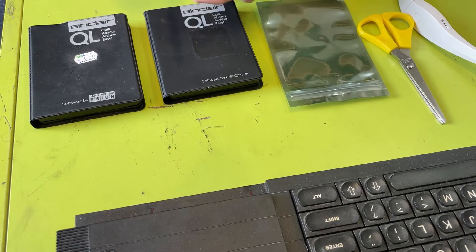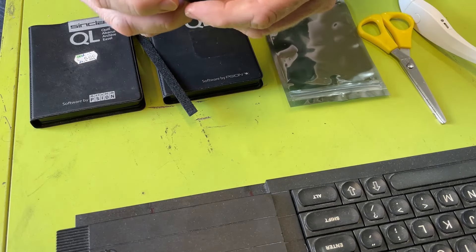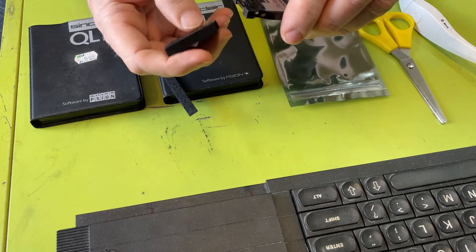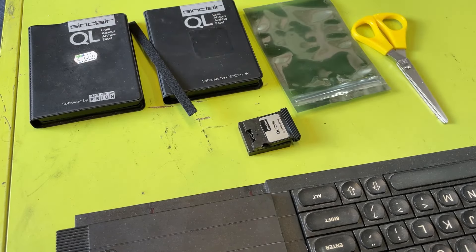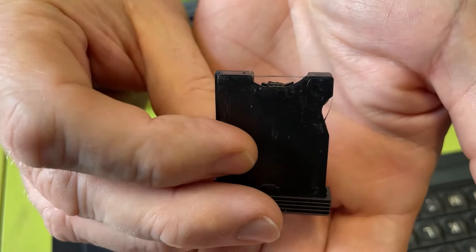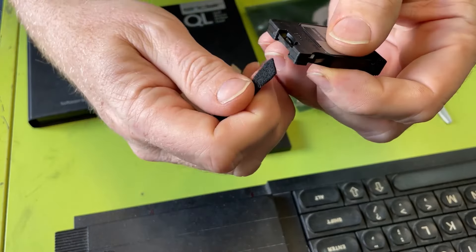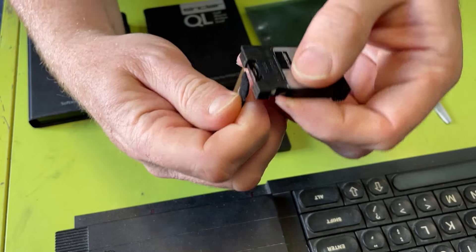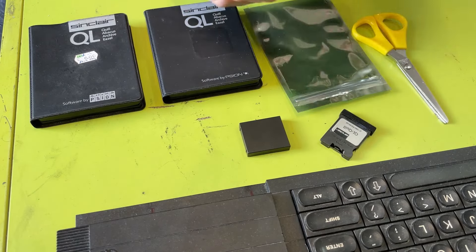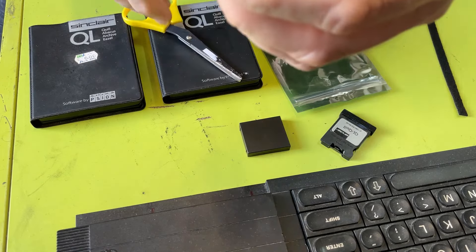I took delivery of some foam pads, self-adhesive ones, to hopefully fix these cartridges for the QL. As shown before, the cartridges tend to wear out a lot. What I've got to do now is figure out a nice, reliable way of cleaning the residue off that little spring inside. I need to figure out the right size - it looks like double the width I need, so I probably only need half.